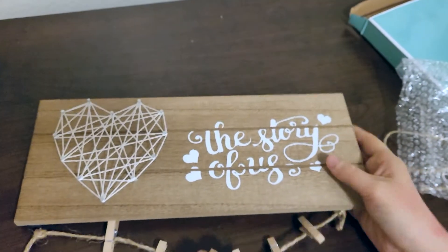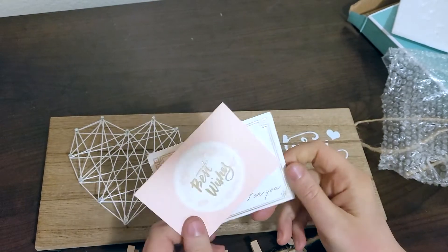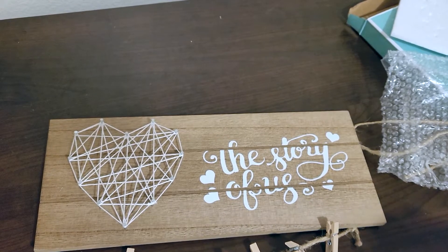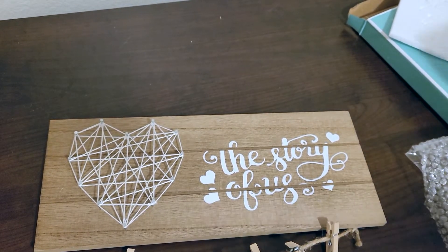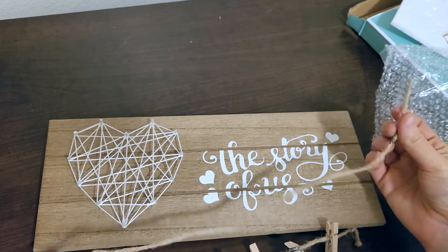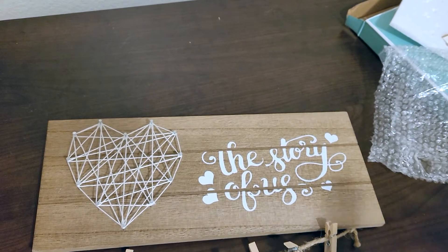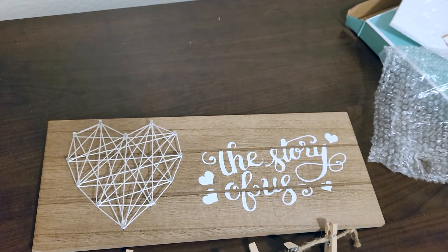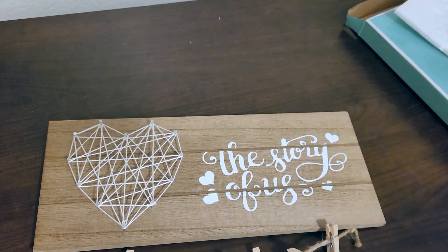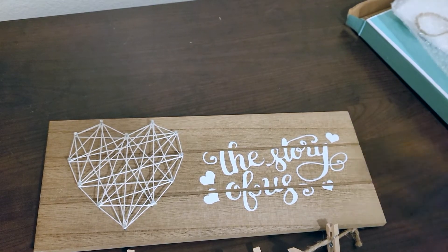It says 'The Story of Us' and comes with a cute little best wishes card if you want to gift it to someone, or maybe you keep the card and use it for something else. One more thing to notice — there's an extra piece of twine in the bag, so if you needed more twine or this one breaks, you've got a replacement. Thanks for checking out this little picture hanger holder frame, whatever you want to call it. The link will be in the description if you want to check it out — it makes a good gift and comes with a little gift card.